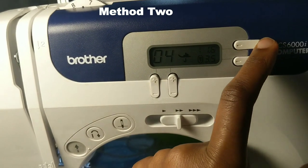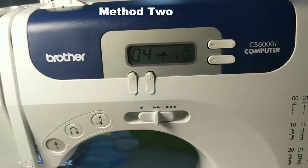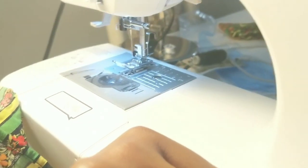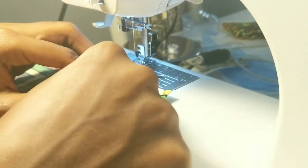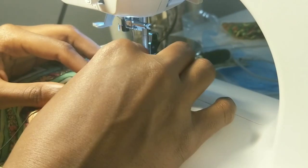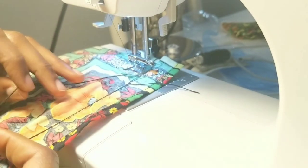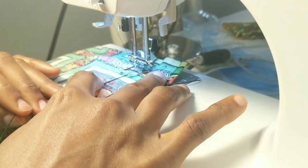For Method 2 settings, I'm using the zigzag stitch, with stitch length at four — which is about the max — and stitch width at 3.5. My tension stays the same, between seven and eight. This time, instead of elastic thread on the bobbin, I have regular thread in the bobbin. The cut elastic thread is placed directly on my fabric. I'll be sewing on my wrong side, so the elastic thread remains on the wrong side. I place the fabric under the presser foot and start sewing.